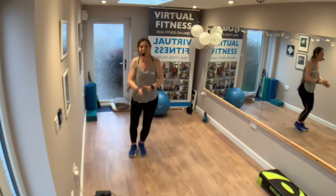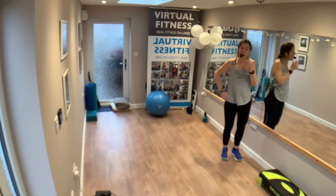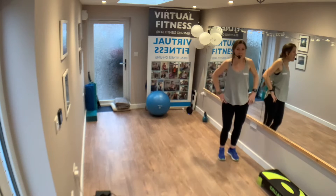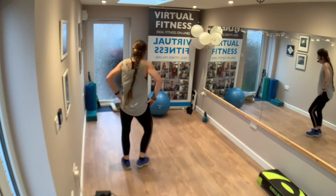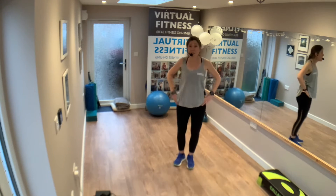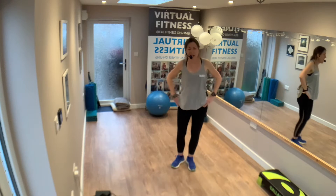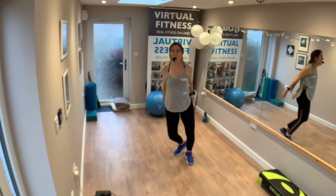We're going to double squat this way — squat, squat, take it back. Now we're going to flip it around: squat, squat, flip it around. Step touch. Four, three, two, one.